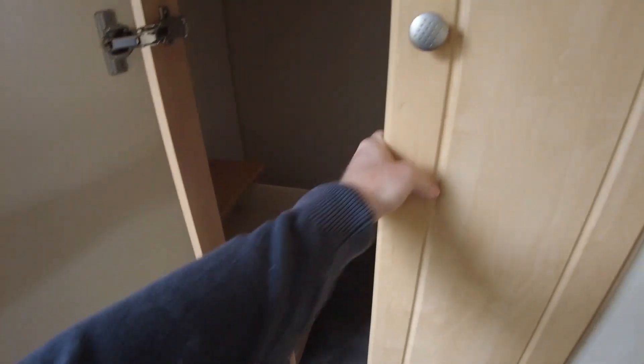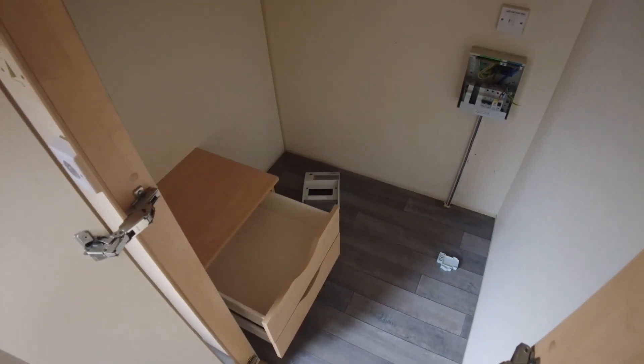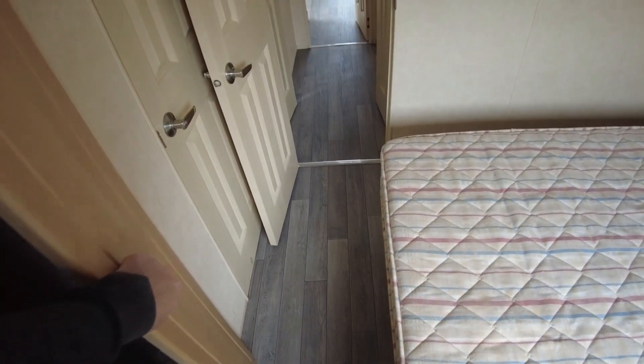There's a plinth heater on the left-hand side which runs off the electric — you switch it on and it blows out hot air. The wardrobe has a hanging rail with good hanging space and a little drawer unit at the bottom. There's a lot of additional space going into the back corner of the caravan, so you could utilise that for extra storage if you wanted.